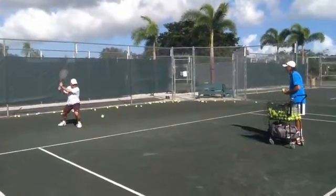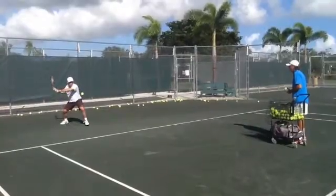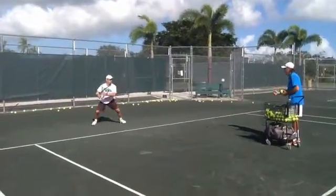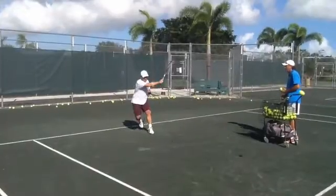Good adjusting step, positioning, moving back, hitting the ball on the top — that is very good. And then closing your movement with enough brush, with a nice brush. Adjusting step toward the ball.